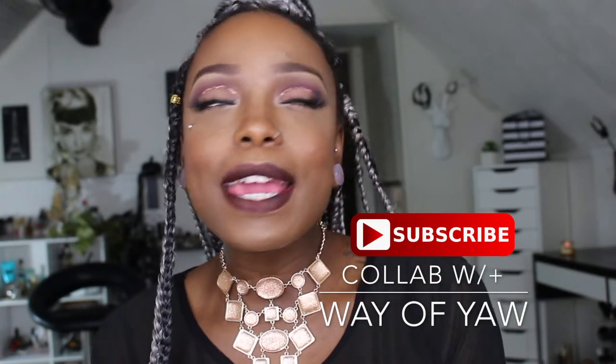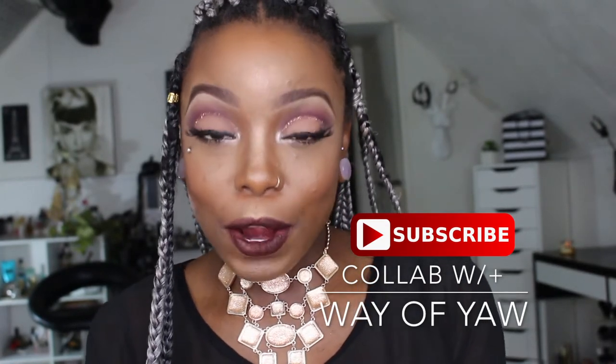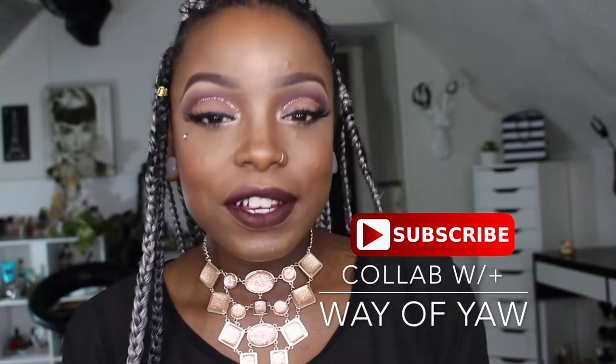Today's video is going to be me working in collaboration with the YouTuber Way of Yow. He is an amazing YouTuber from London, and he does amazing work with makeup artistry, styling, fashion, and just his overall creativity. Him and I are actually pairing together in collaboration.